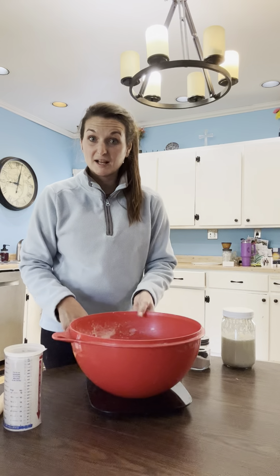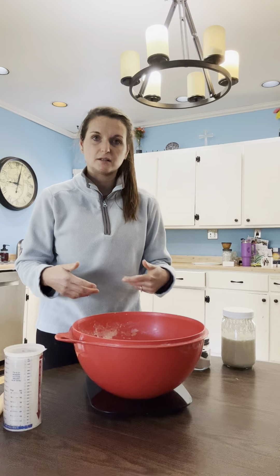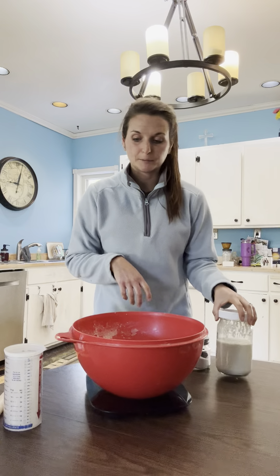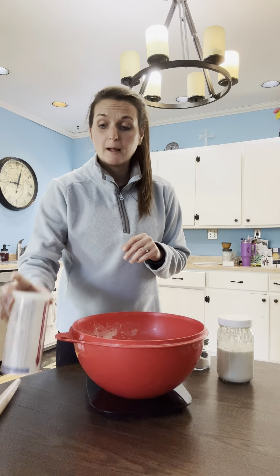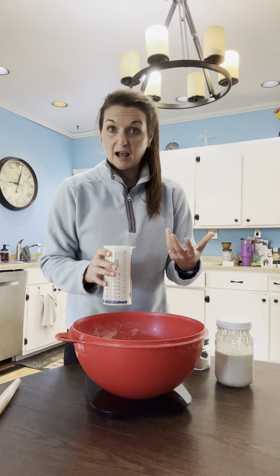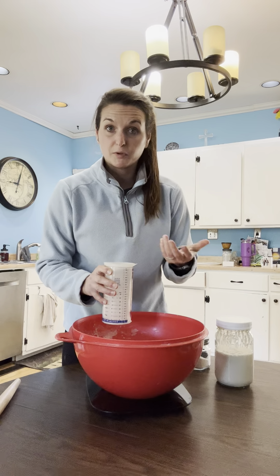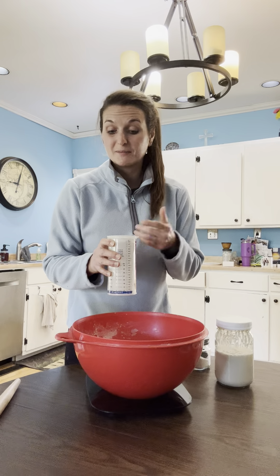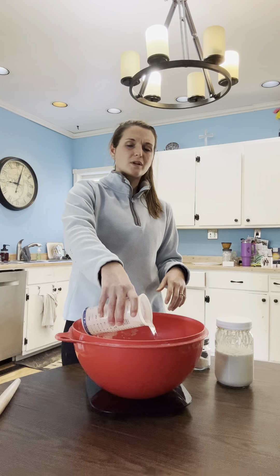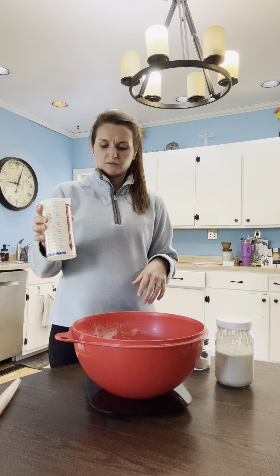I put my bowl onto my scale and then I turn it on. You want to make sure it always says zero in the beginning. If you're not seeing zero, just hit the word 'tare' and that will always bring you back to zero on your food scale. First things you're going to start with are your water and your starter. Lukewarm water — 425 grams is the recipe that I follow. 425 grams is about two cups of water, so I always fill up a measuring cup to two cups. You can be flexible; if you're plus or minus a few grams, it is really not the end of the world.